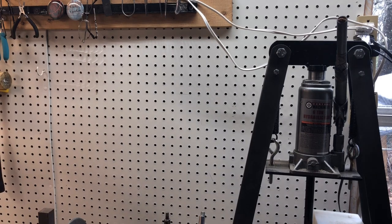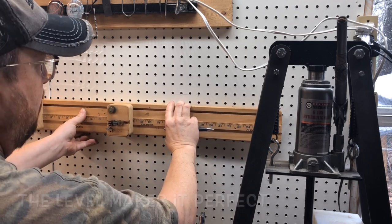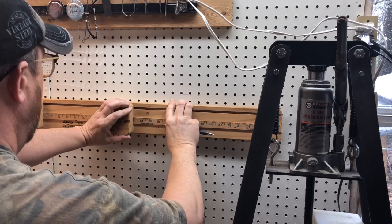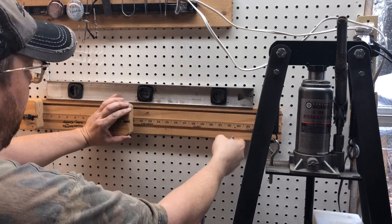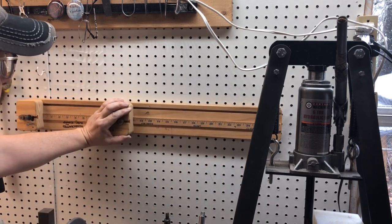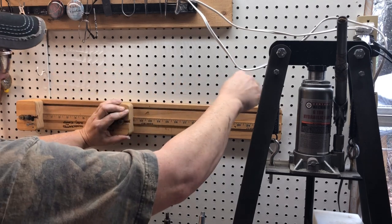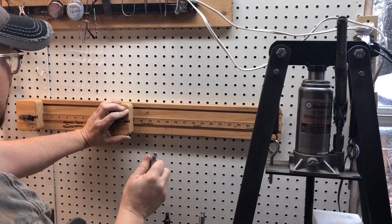It doesn't have to be perfect at all. So you want to take this scrap board, set it up here, and find your level. Now you want to put a light score line on there. I can see that's not going to work — I guess I could go right in the center of those holes.